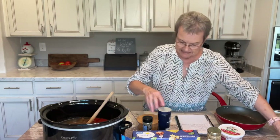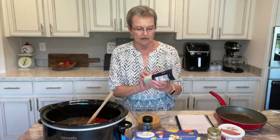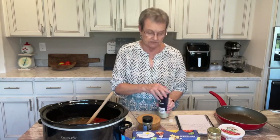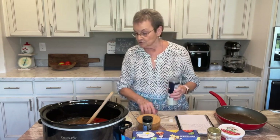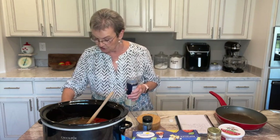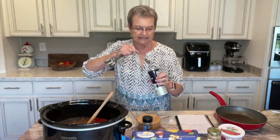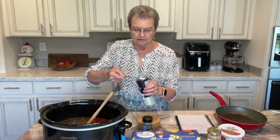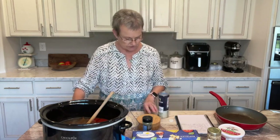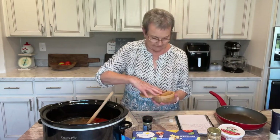Then you're going to put in a teaspoon of kosher salt. If you don't have kosher salt, it'll be okay to just use regular salt. But since I had it and that's what the recipe says, I'm going to use it — the grains are coarse. So, one teaspoon of kosher salt and a half a teaspoon of black pepper.